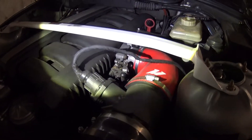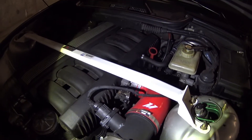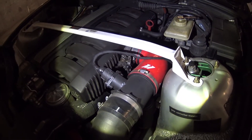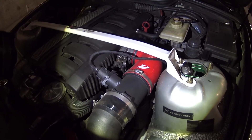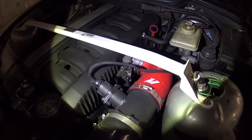You can buy bigger ones for upwards of $300 to $500, but I just don't see any value in it. Really the horsepower gain is not much. It might give a little better throttle response, so you might be able to get like 50% of that same benefit by just doing this yourself.